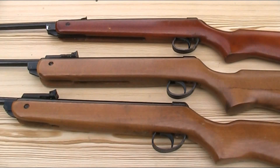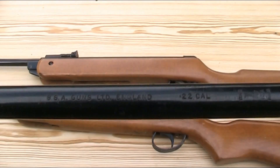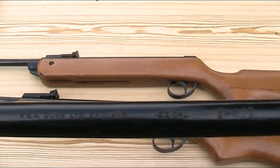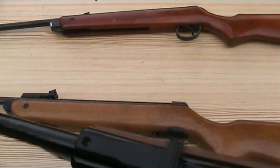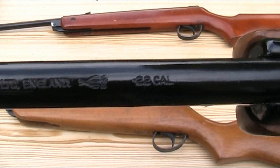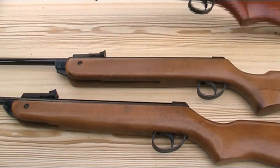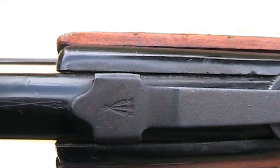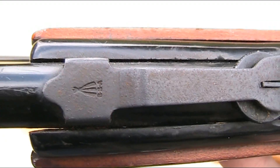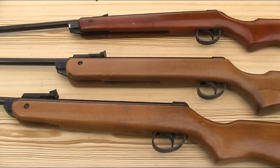In terms of the substantive differences, let's start by looking at the markings, starting with the top of the barrels. The Mark II says 'BSA Guns Limited England .22' and then has the BSA logo. The Marks IV and V are almost identical to that, the only difference being that the BSA logo and the calibre marking have been swapped round. Moving down the gun to the rear sight, the Mark II has a small BSA logo stamped into it, whereas the Marks IV and V don't have any markings on the rear sight.